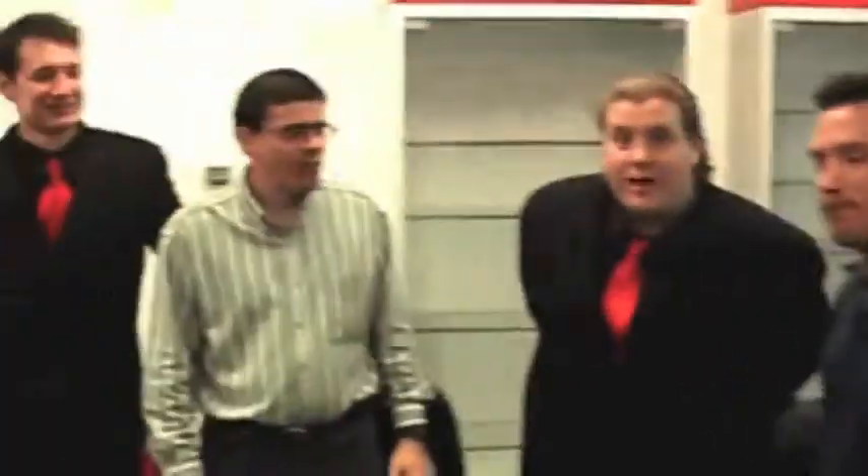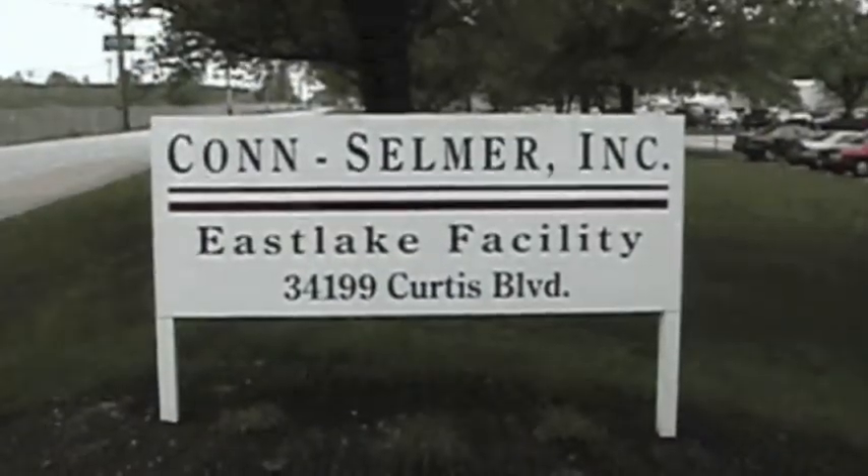We're here with Jeff and Pete at the Conn-Selmer factory in East Lake, Ohio, where we're about to take a tour and see how they make these awesome instruments. All right, we're going to start with the raw materials.